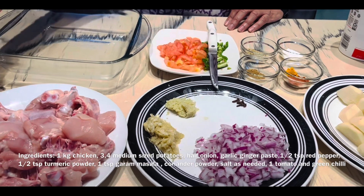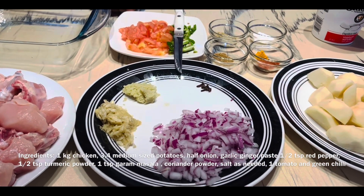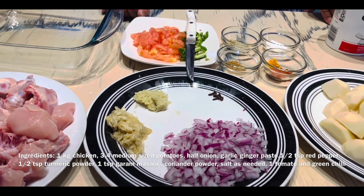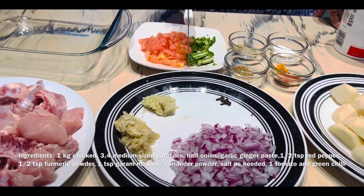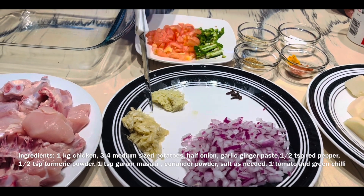I have about 1 kg of chicken. I have 3 to 4 medium size potatoes, cut. And this is half an onion — I have used a small onion.